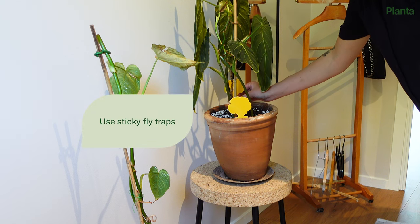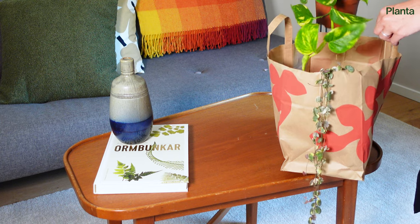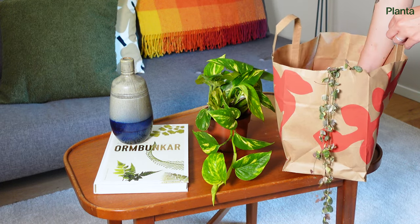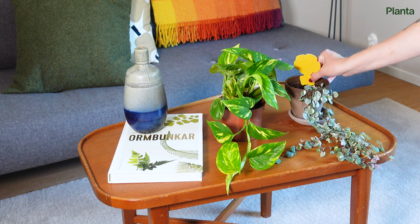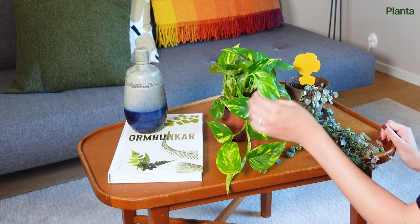Prevention methods are the best way to keep pests out of your home. Put all new house plants in quarantine before introducing them to the rest of your collection. Do regular check-ups on your plants. Keep fruit and vegetables away from your plants.